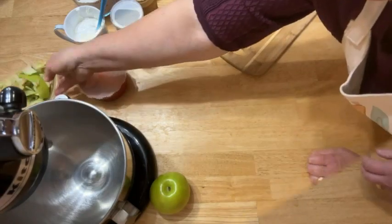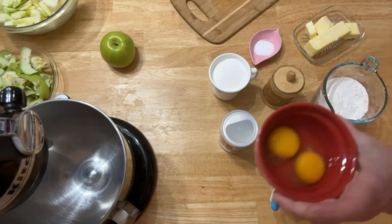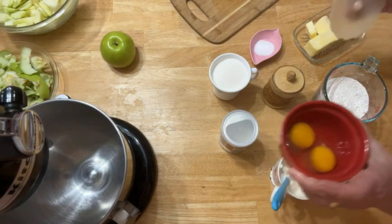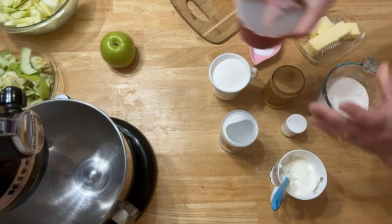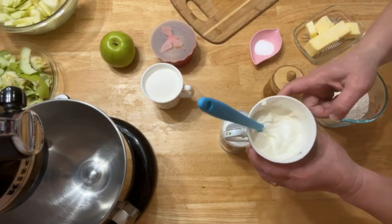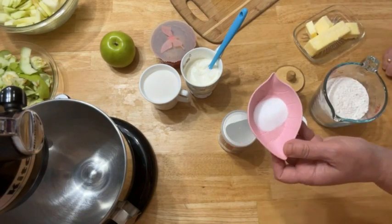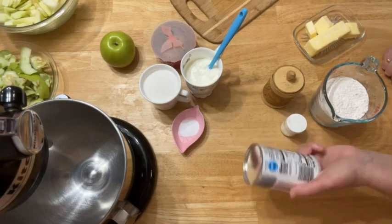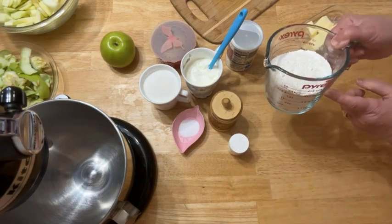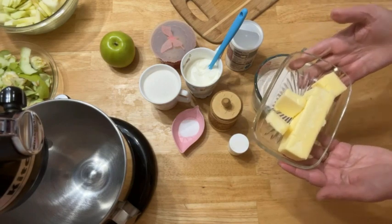For the dough I'm going to use a mixer. I need two eggs — if you have small eggs you can use three. Two eggs, one cup of sugar, half cup of sour cream, half teaspoon of baking soda, one teaspoon of baking powder, a pinch of salt, a pinch of vanillin, one and a half cup of flour, and 125 grams of butter.